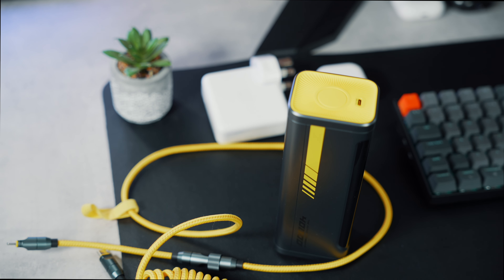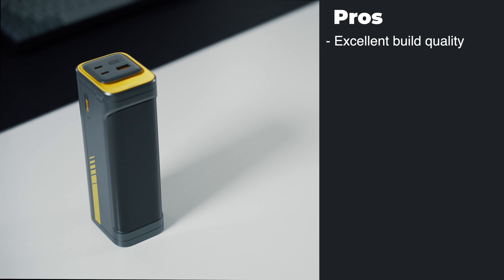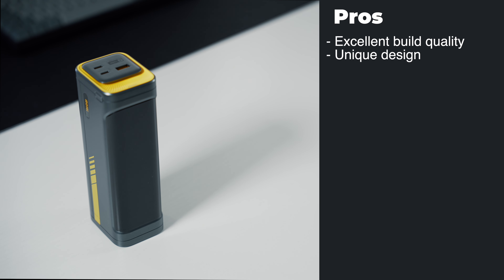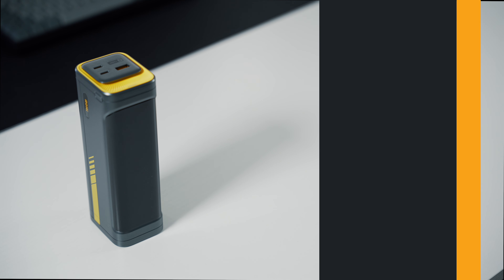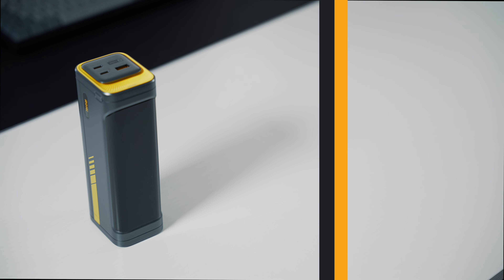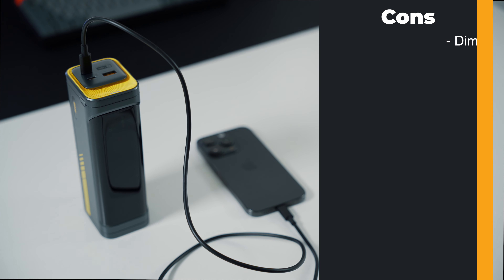So let's go over the pros and cons of the Aohi Starship, starting with the pros. The build quality is excellent — the powerbank is extremely durable and can take several knocks. The design is unique and cool with a great color contrast, and I like the narrow design as it makes it easier to pick up. The 140W fast charging capability is awesome, allowing me to juice up my devices very quickly. The 40,000mAh battery allows me to charge up to three devices at a time, and the addition of an LED screen provides instant information about the remaining charge.